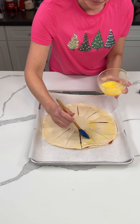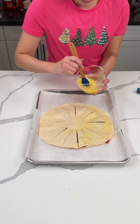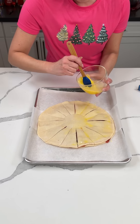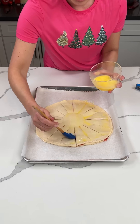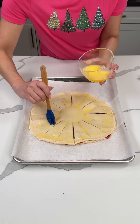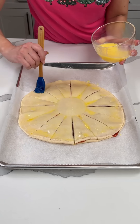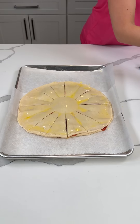They also sell puff pastry if you want to use that, but I like the pie crust — I think it turns out good. It's nice and thick and has good flavor. Once we have this all brushed, our next step is coming up.